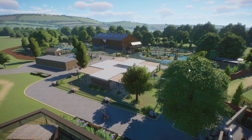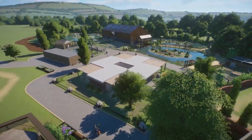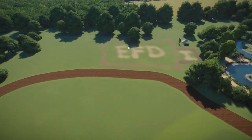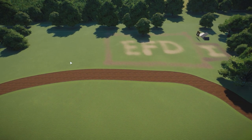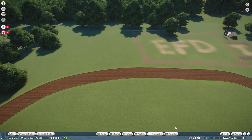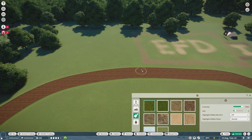Hi guys, welcome back to the channel, RaichuPlays here. In today's episode we are going to get cracking with the European Fallow Deer enclosure, and since recording the last video I have decided to also do the red deers here as well. I think both of them would complement each other — they are going to be separate enclosures kind of running in that direction down there.